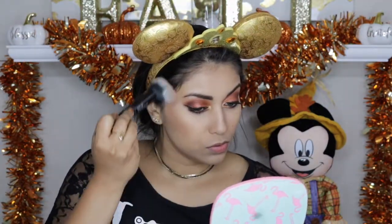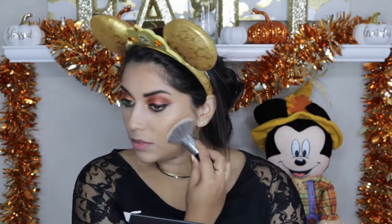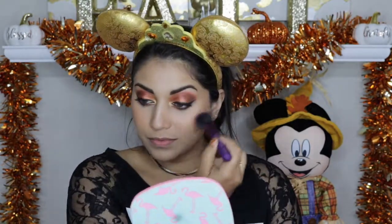I'm going to go in with my Tarte Park Avenue Princess bronzer and bronze up the face just a little bit. Just going to bake just a little bit because I want the contour a tiny bit more sharp. For blush I'm going to take the Physicians Formula Blushing Natural blush. As a blush topper I'm going to use this Wet n Wild Reflect Shimmer palette in Rose Golden Goddess. For highlight I'm going to use the Physicians Formula Vegas Strip light bronzer.